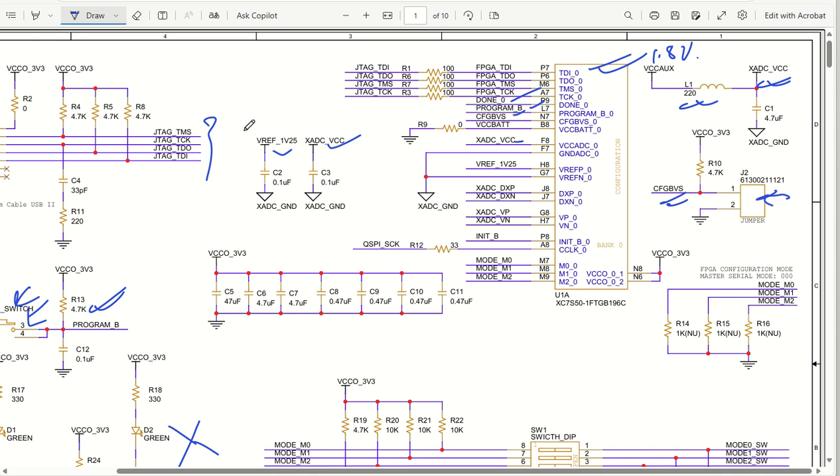This xADC VCC is coming from a reference voltage reference IC. For the ADC reference input and ADC ground, we have a separate ground - if you want proper design you can use it, or if you want a rough design you can use the same ground. We also have DXP and DXN, which are the ADC differential inputs, and VP/VN if you want to use those inputs as well. Then we have an INTERRUPT_B pin and QSPI.